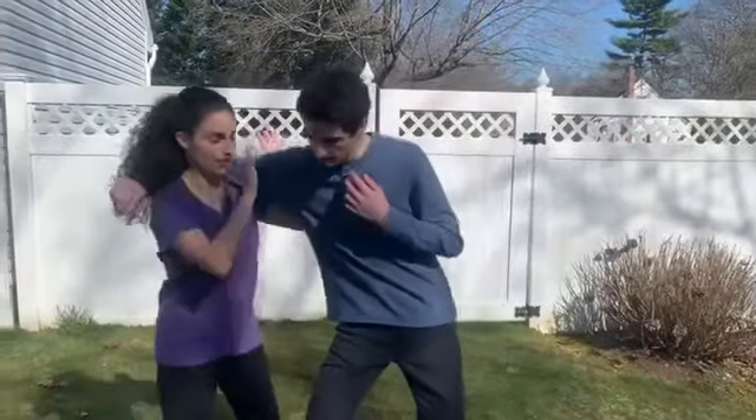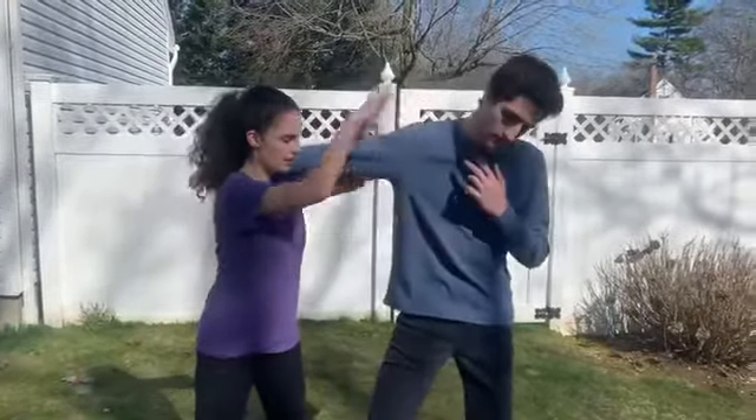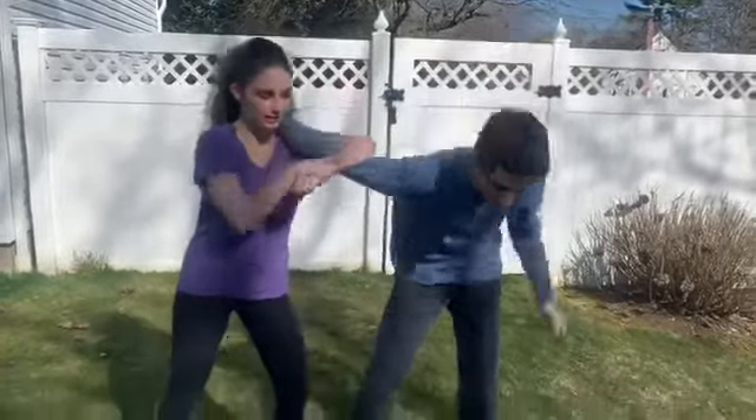Hey guys, for your first technique we're going to be doing buddy grab into Udi Gatami. So they grab you, you're going to put your hands up, push the face away, get into your forward stance and Udi Gatami.